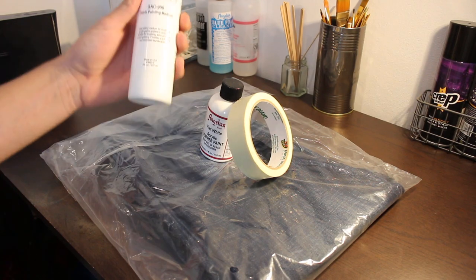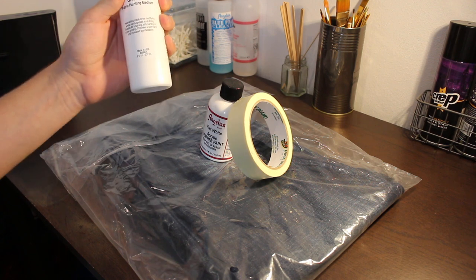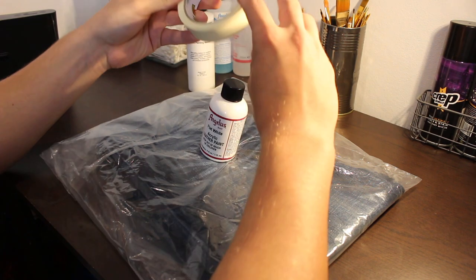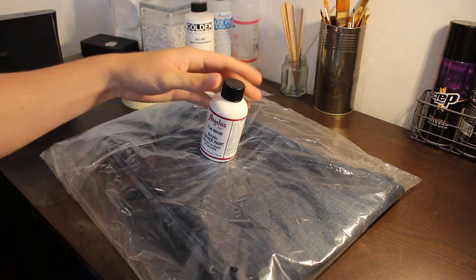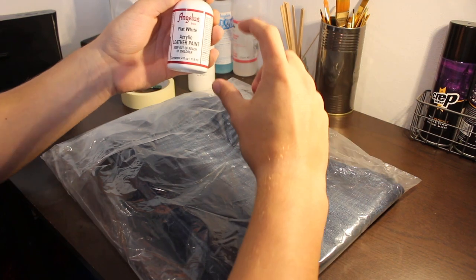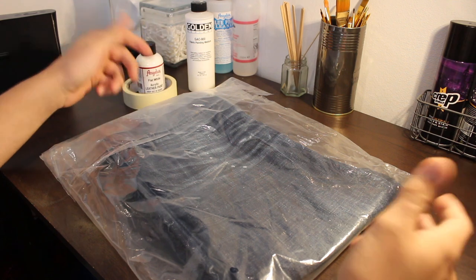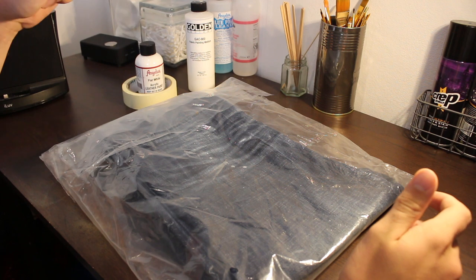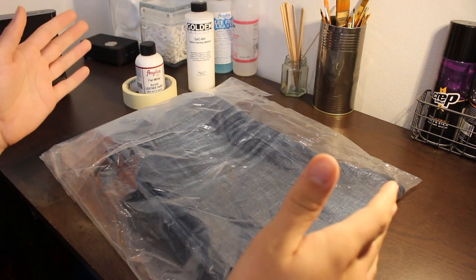These are the things you're going to be needing: GAC 900, which is a fabric painting medium — this will help the paint stick to the fabric and stay throughout washes. Then we have masking tape — I've put the link in the description to the exact width of this tape. And finally, Angela's flat white paint. I've linked the smaller size in the description as you won't need a whole tin for this custom. And finally you're going to need these jeans from Boohoo Man or boohoo.com — the links are in the description, I think they're about £7.